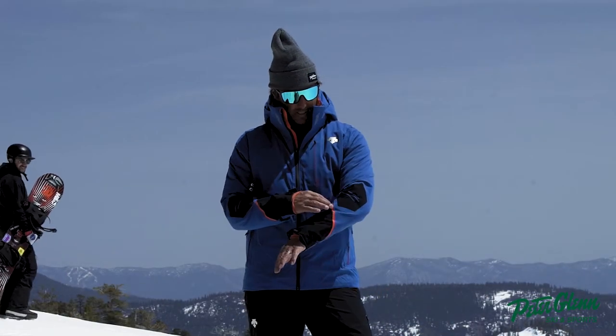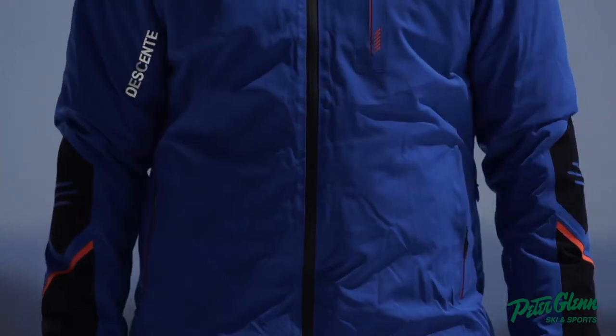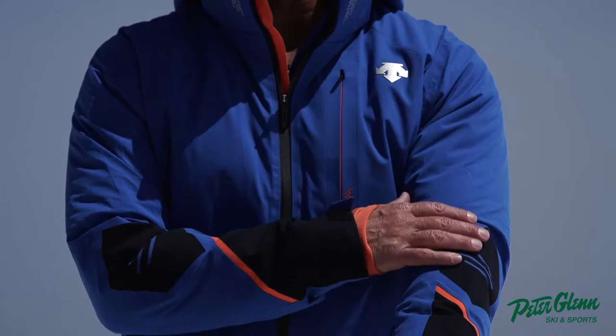I love this sort of laser cut design they have on here. It gives it a little bit of a fast look, but it's not too turbo — like I don't feel like I have to have raced my whole life in order to wear this jacket. It's four-way stretch.